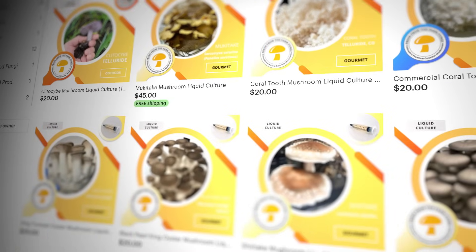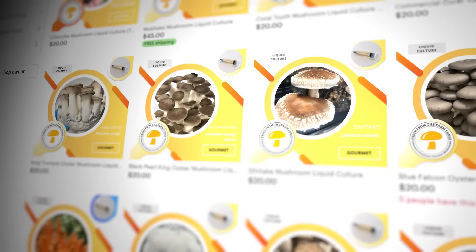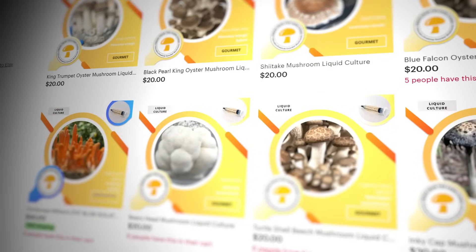What's up mushroom fam? It's Gary with Fresh From The Farm Fungi. I'm here at my farm in Sedalia, Colorado and today I'm gonna do a deep dive into breeding oyster mushrooms. But before we get into breeding, if you want to start your operation with premium oyster genetics, go check out our Etsy shop Fresh Fungi where we have over 30 different varieties of gourmet mushrooms and we ship globally.